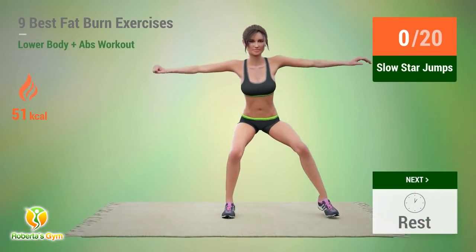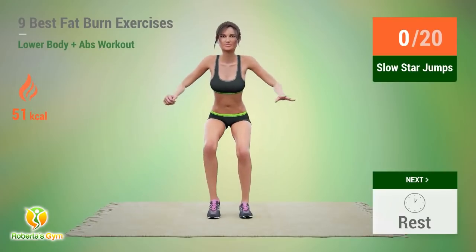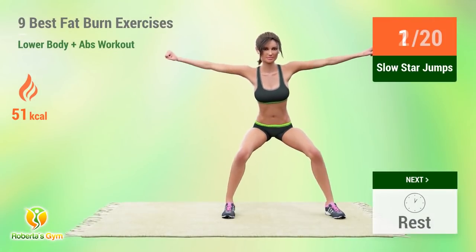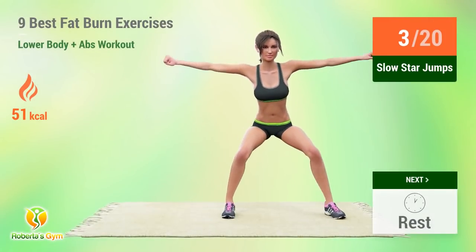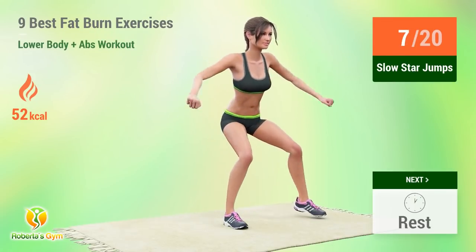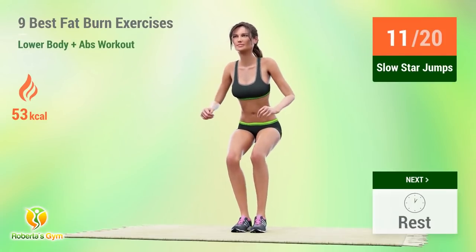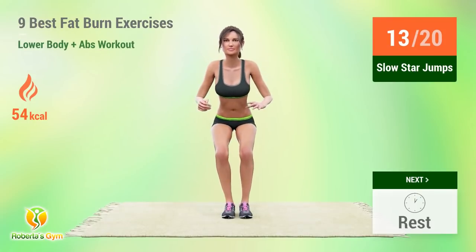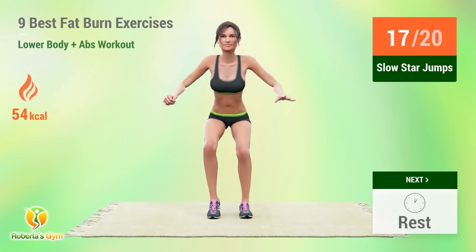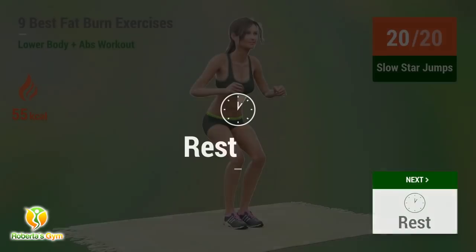Up next, slow star jumps. 1, 2, 3, 4, 5, 6, 7, 8, 9, 10, 11, 12, 13, 14, 15, 16, 17, 18, 19, 20. Rest time!